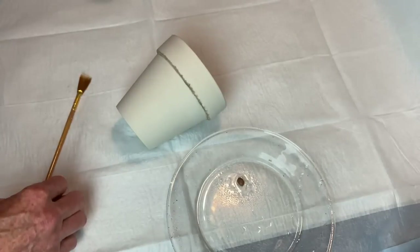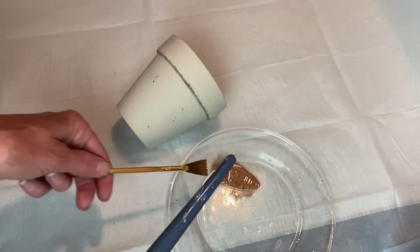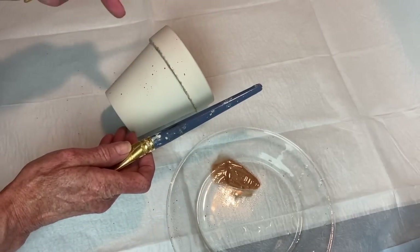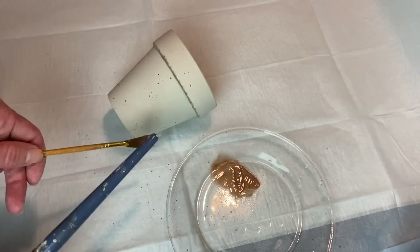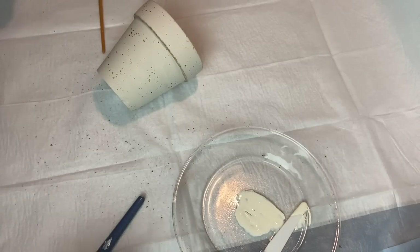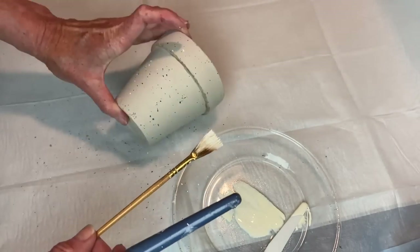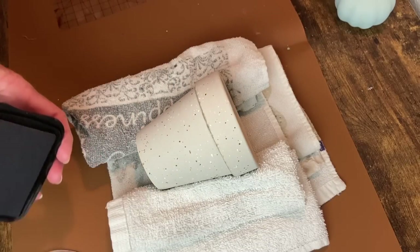I'm using dark brown to make some splatters onto my pot. I'm going to water this down and then use my fan brush to just tap, tap, tap over the pot and get those nice little droplets on there. Then I repeated the same process with Dixie Bell's Buttercream.